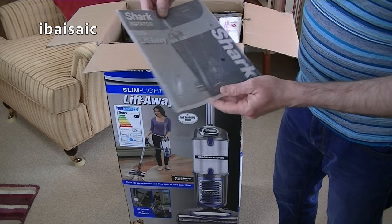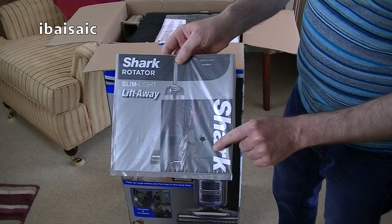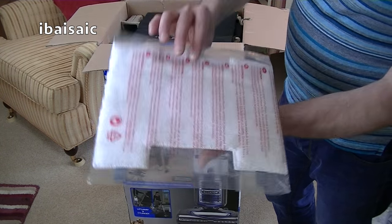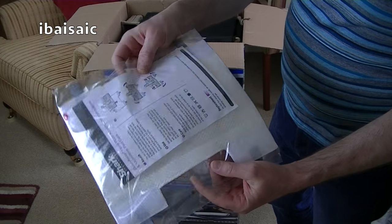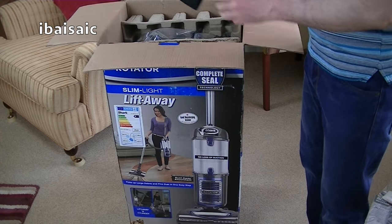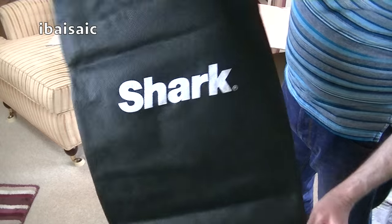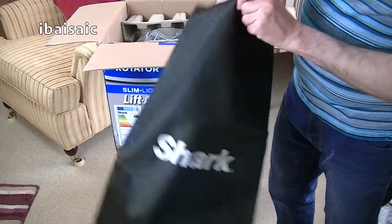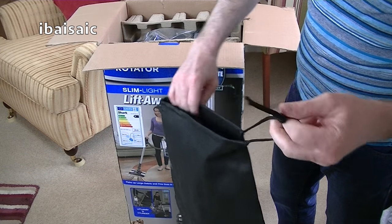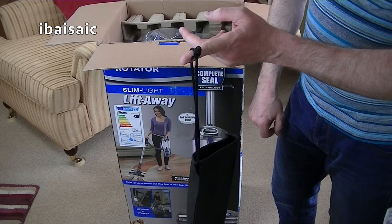First thing out of the box is the full instruction manual and there's a quick start guide as well. This is the washable microfiber pad that you use with the dust-away hard floor attachment. I've also got a nice canvas bag with Shark written on it to keep some accessories. It's a drawstring bag so you can hang it up on a hook in your cleaning cupboard.